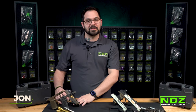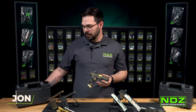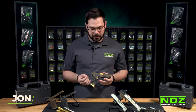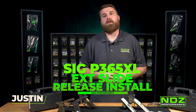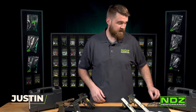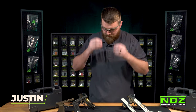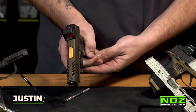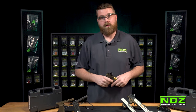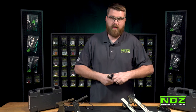Now we're going to kick it over to Justin, our chief range safety officer here at NDZ Performance, and he's going to lead us through the installation process for our SIG P365XL extended magazine release. First things first, always get yourself a trusted pair of safety glasses. Next, make sure your firearm is clear — drop the magazine out. There are two ways to do this; I find it easier to remove the slide, so we're going to lock the slide back.